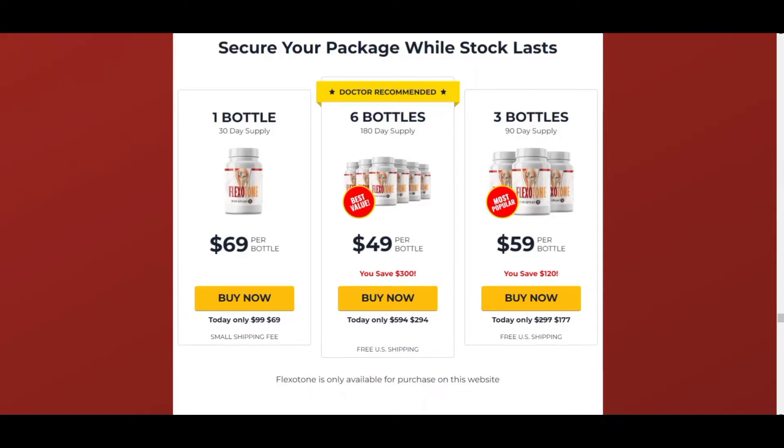Hello, how are you? If you clicked on this video and want information about Flexitone Supplement, want to know if it really works, will it help you? I'll be explaining everything you need to know about Flexitone.